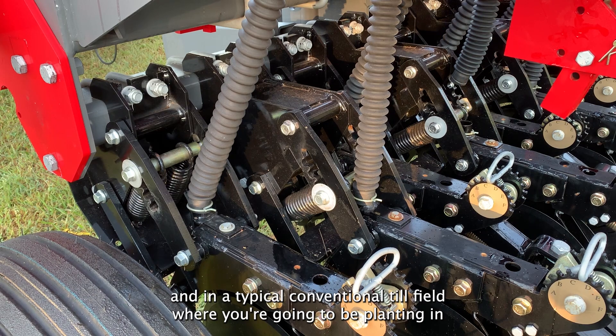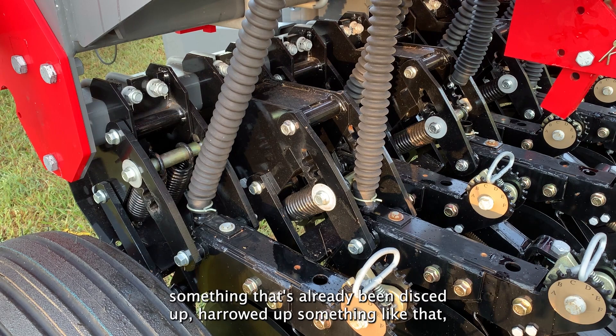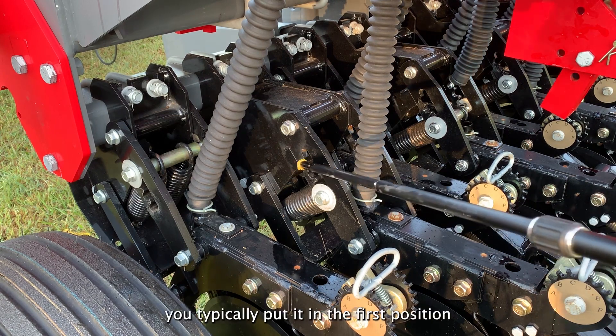In a typical conventional till field where you're going to be planting in something that's already been disced up, harrowed up, something like that, you typically put it in the first position.